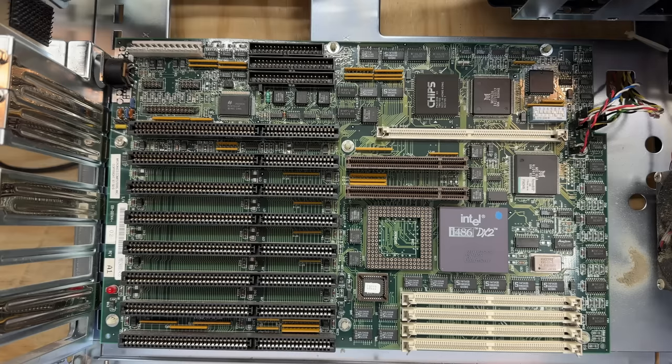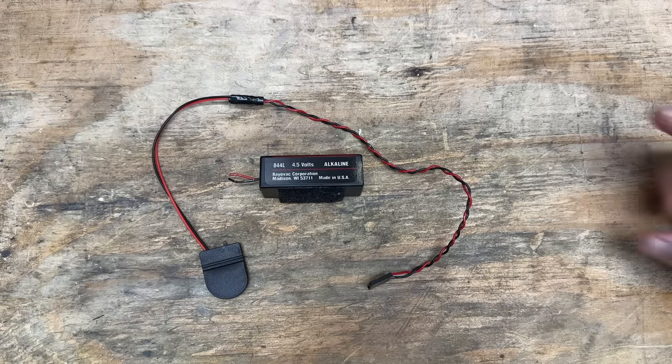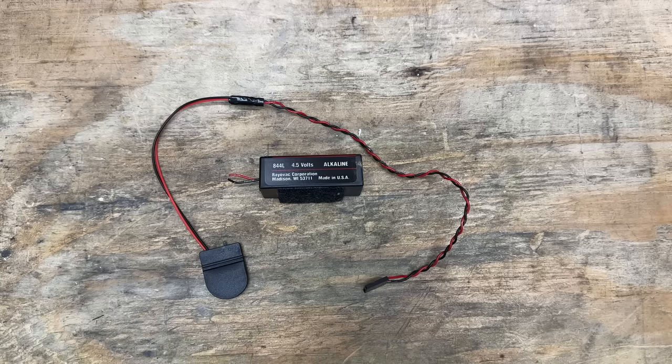And this would have been a pretty nice board to have at the time — with VLB, onboard IDE, and a slot for a cache module. I definitely would have been happy with it. And as for the battery, I'm just going to use a regular old CR2032 for now. That is nowhere near the ideal battery for this, but it's what I have on hand and it'll work just fine for testing. However, for replacing these 4.5 volt packs, all you need is three double or triple-A batteries in a series battery holder — and they'll work fine. I just don't have any such battery holders on hand, so the CR2032 will have to do.